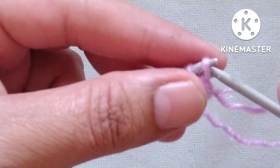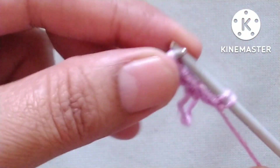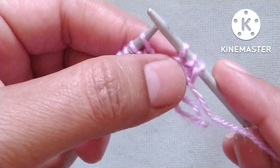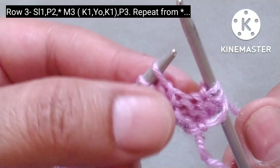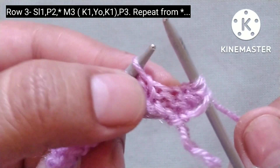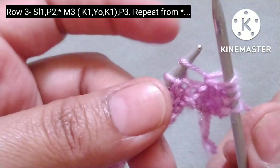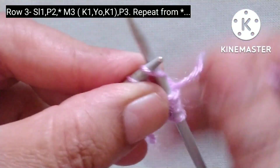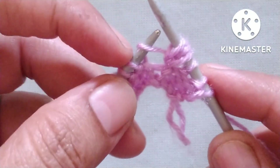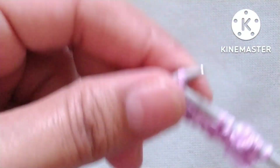Third row. Slip the edge stitch, then purl two stitches — one and two. After these three stitches our pattern will start. The pattern involves making three stitches from one knit stitch: knit into the stitch without dropping it, then yarn over, then knit the same stitch again. Here three stitches are formed — now drop the original stitch. Then yarn in front, purl three stitches — one, two, and three.